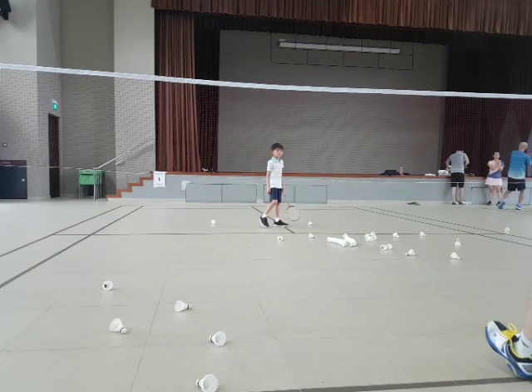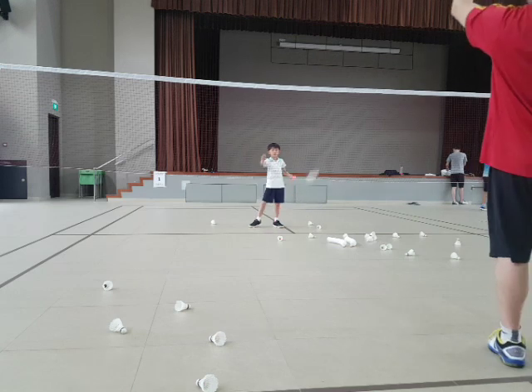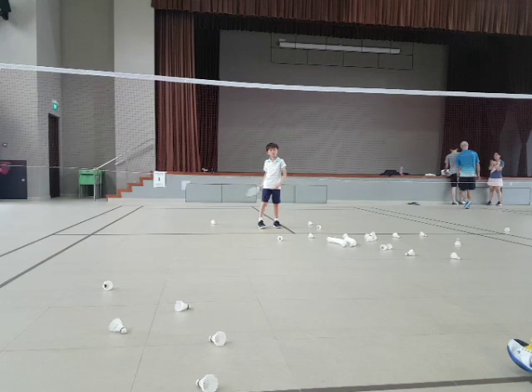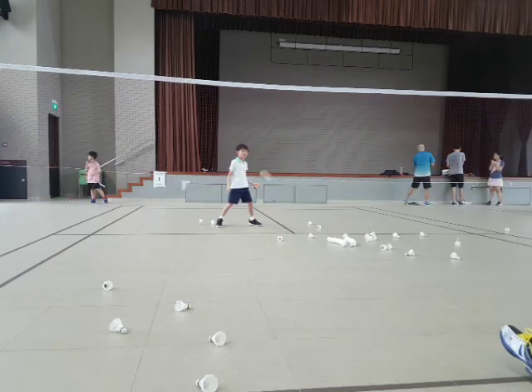Not easy, huh? Forehand. Go. Forehand. One more time. Go. See, your forehand is easier to do. Backhand, practice. Go. This one is going to need practice.